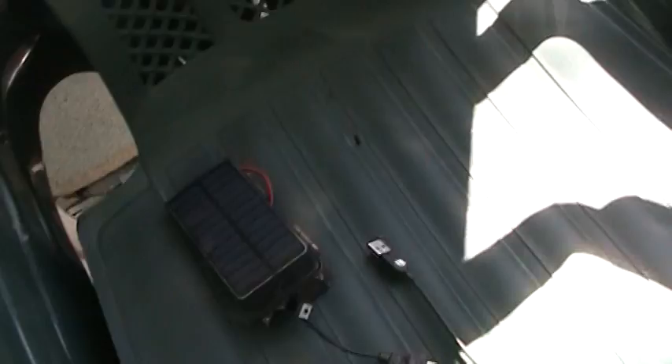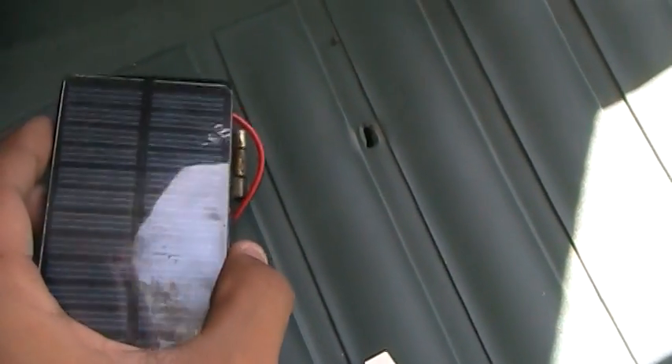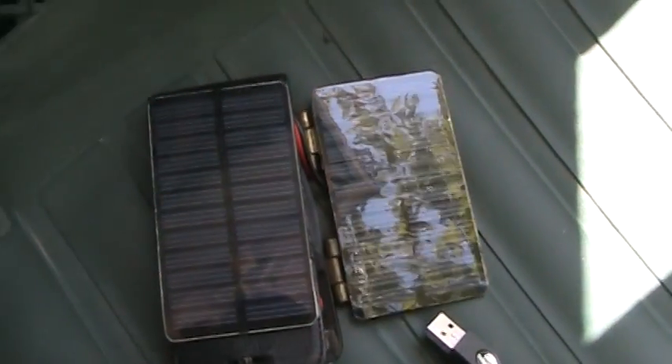Hey everybody, it's me David once again, and I'm going to show you guys an upgrade idea to my solar panel charger. Here is my charger, and I upgraded it by adding another panel to make it 12 volt.